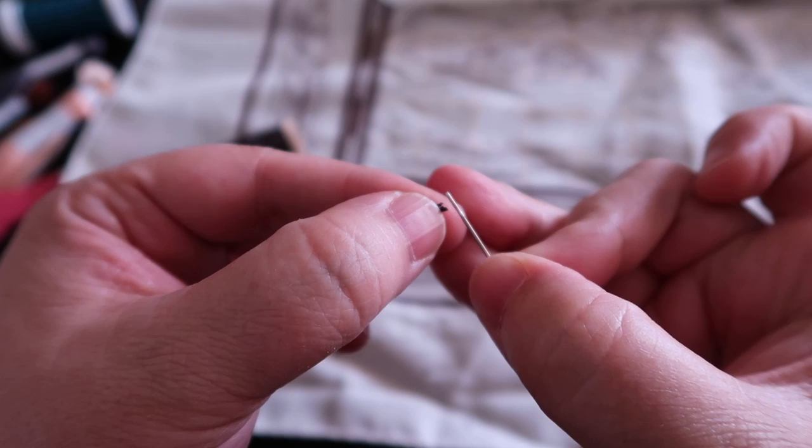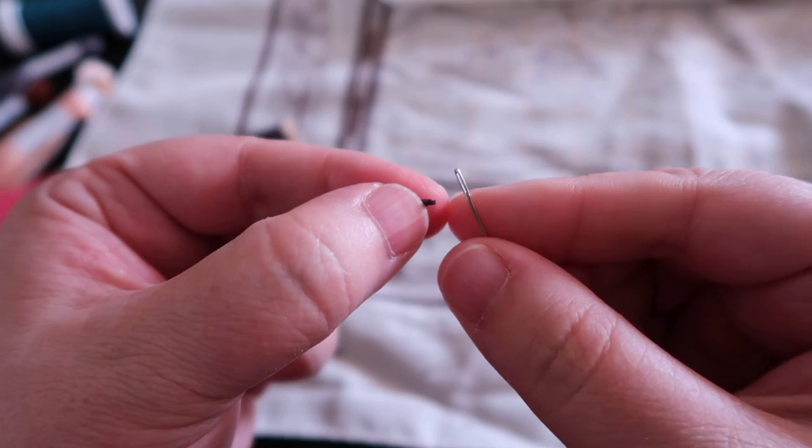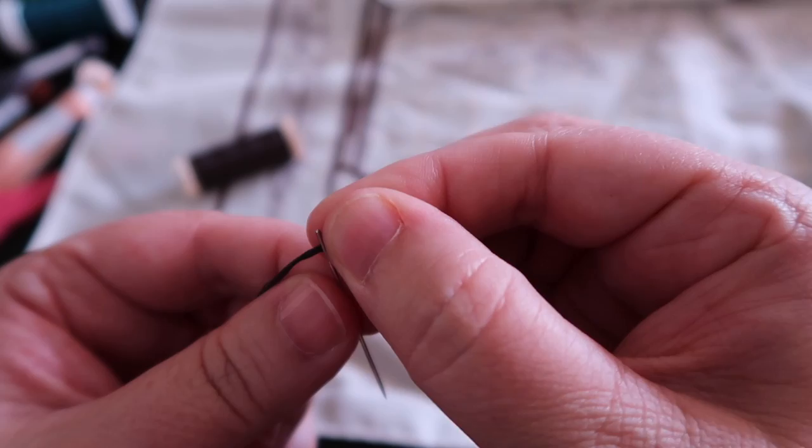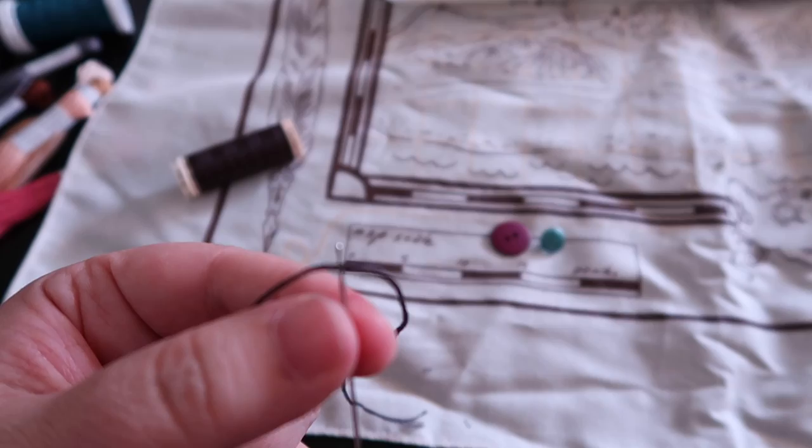I've got my thread, holding it with my thumb, putting my needle on it — it's putting up a fight! After several tries, it finally goes through. Make sure all your threads are in, and then you can draw your embroidery floss through the eye of the needle.